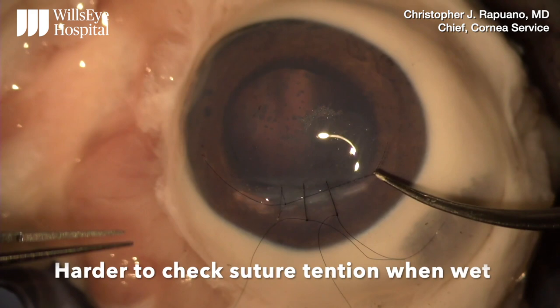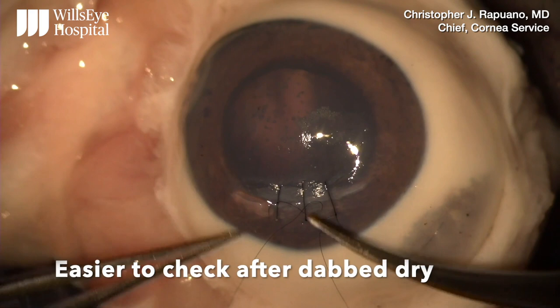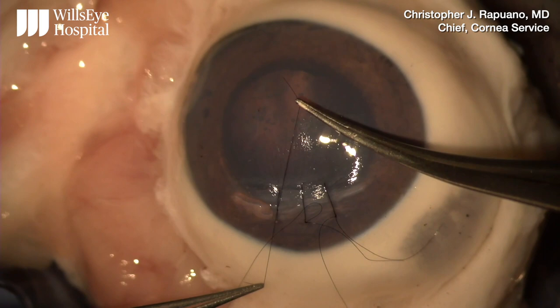A little fluid on the surface makes it a little harder to see the tension of the wound. I dab the wound dry, and it's easier for me to see the tension.